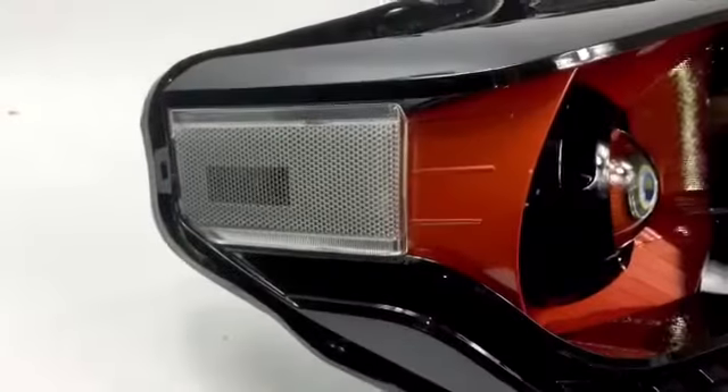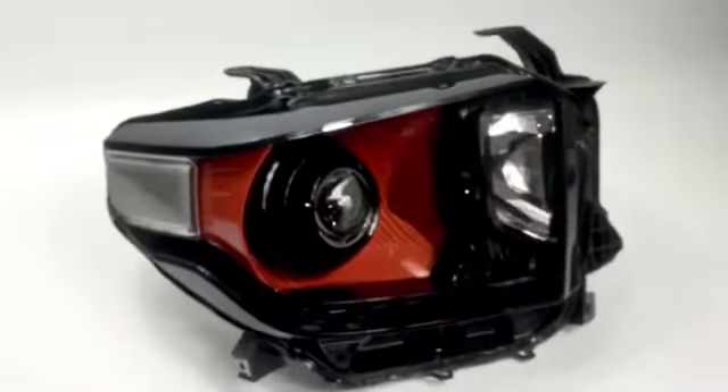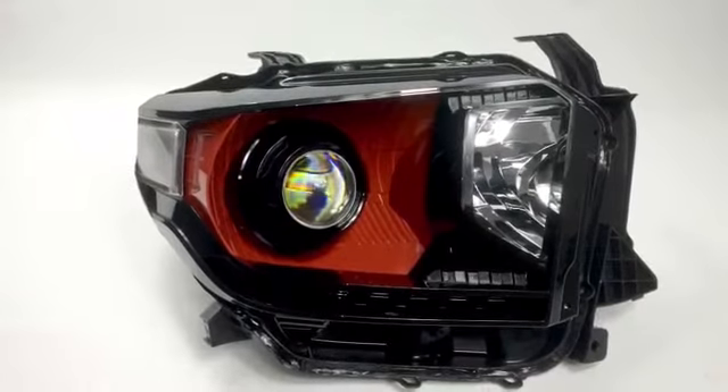We got the clear side reflector that used to be amber. These are the factory gloss black housings, so we didn't really touch those, but we did color match the shroud to be a jet black with a clear coat.